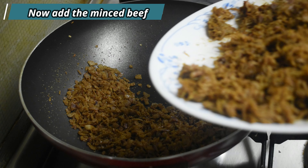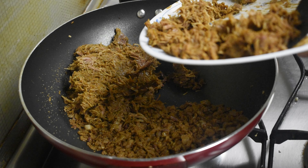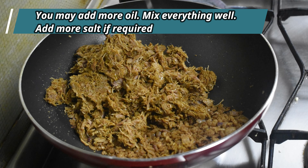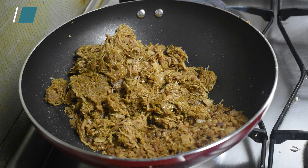Now add the minced beef and mix everything well. Check the salt content and add more if required. Once it's done, turn off the flame and set it aside.